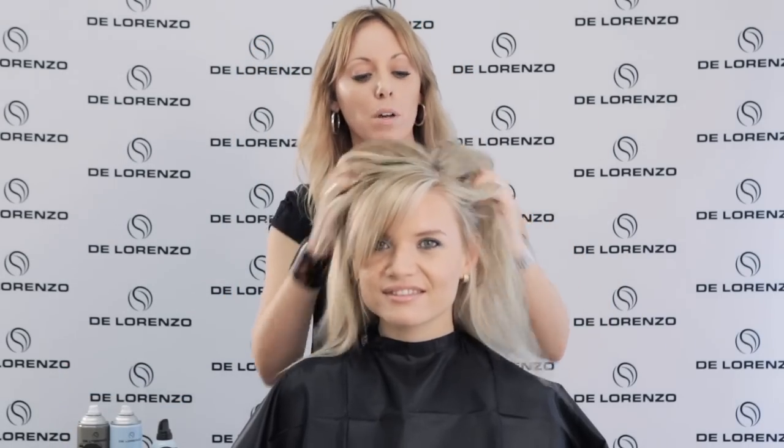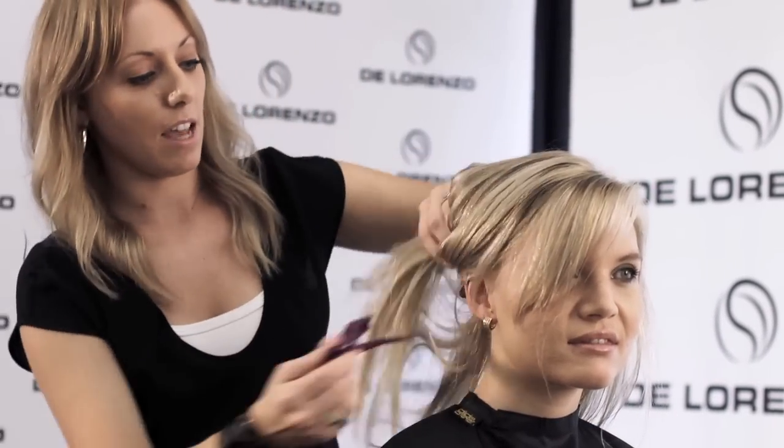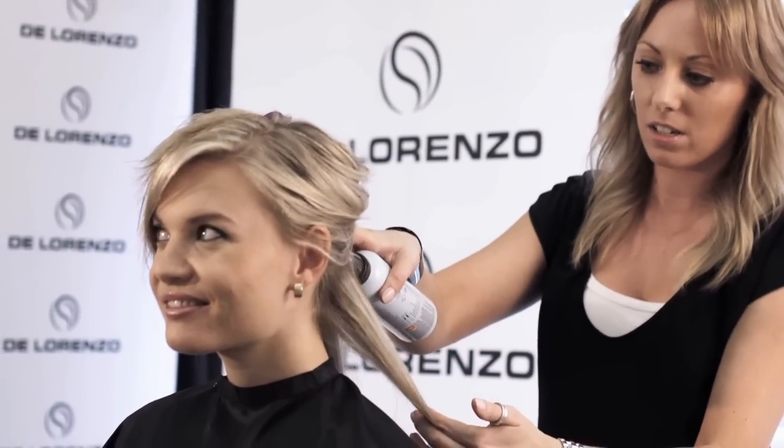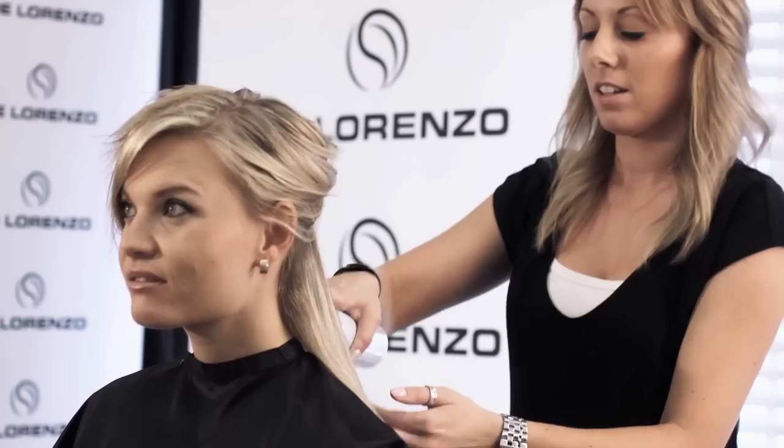I've got my wet ingredients in. Now I'm actually going to pop some Motion in, and the Motion is our Texture Mousse. This is going to make sure that those waves have got great control and they've got some good shine too. Just give the can a good shake and squeeze it down into the hair, then give it a bit of a rub.